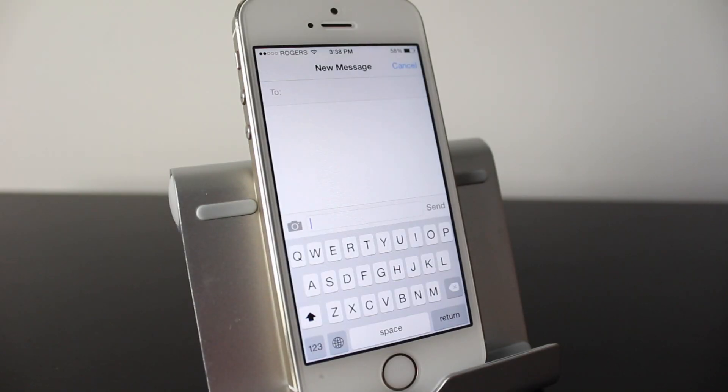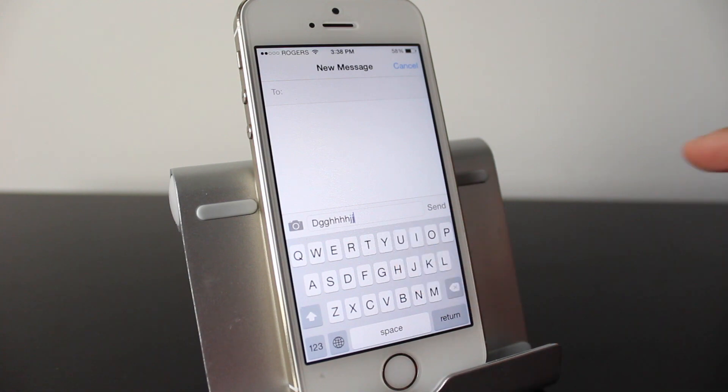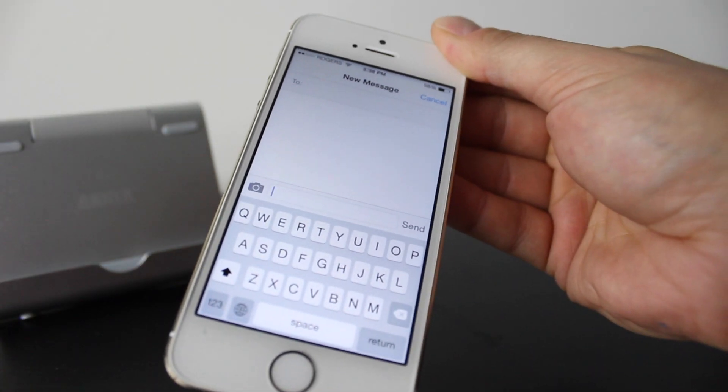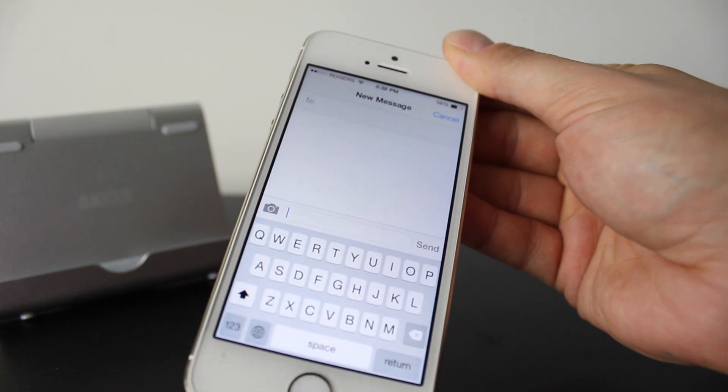The next tip involves text messages or typing in general. If you've typed something and made a mistake, you just shake the phone. You'll get an undo typing option, and if you tap undo, it'll undo the mistake or anything you've done. It's a quick way to undo something you want to change.